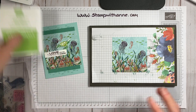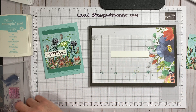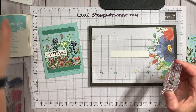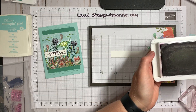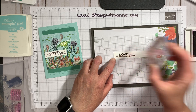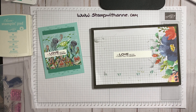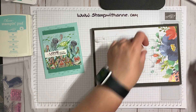Now we're going to move this off to the side and stamp the greeting. The greeting I'm using says, 'My love for you is bigger than the ocean.' How cute is that? You could use this for an anniversary card, a congrats card, or even just to tell your family that you love them. I used Blackberry Bliss again, and I'm just going to come in here and trim it.